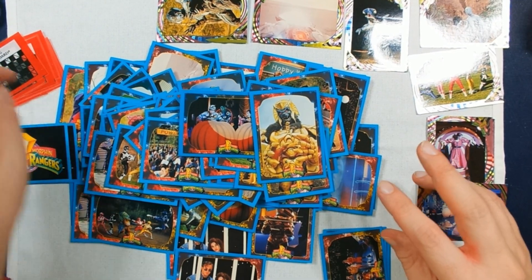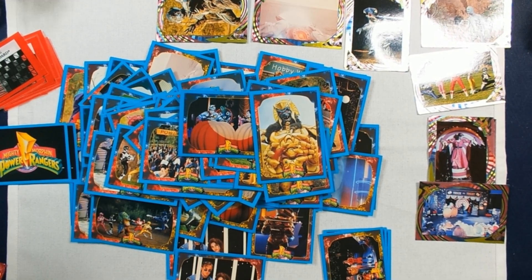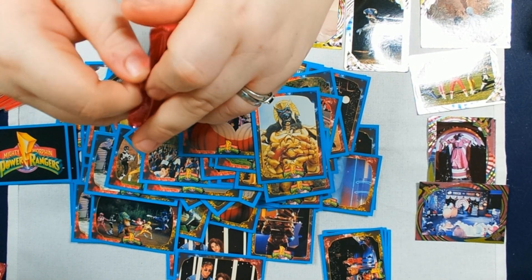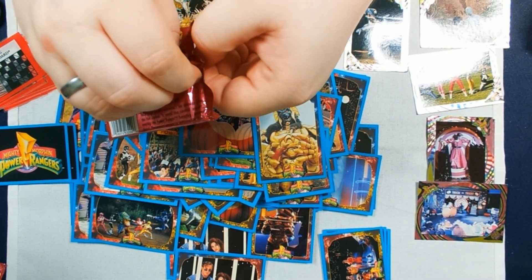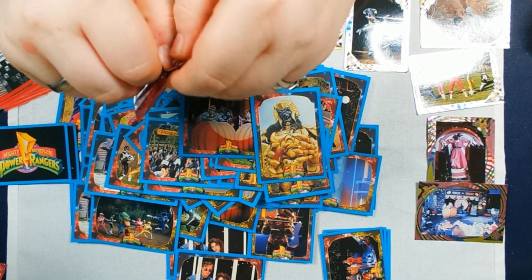So even though it's different numbering and different backs, Halloween is still a big theme here. Which again — great time to do it was spooky month, so yay. That just fell into place for us in this case. We had no reason to expect that — we were going into these more or less blind.